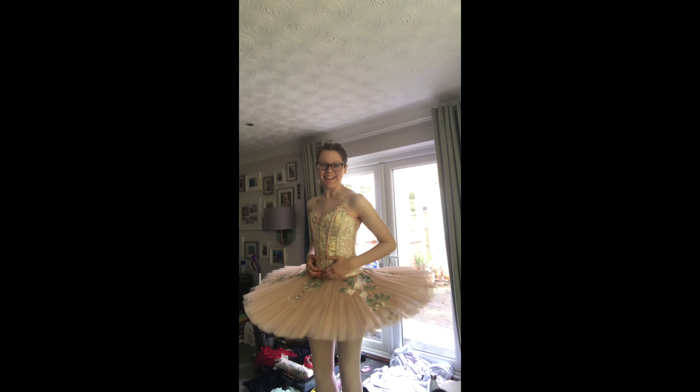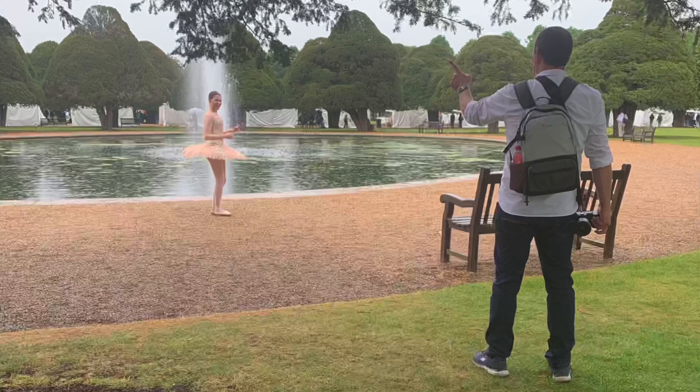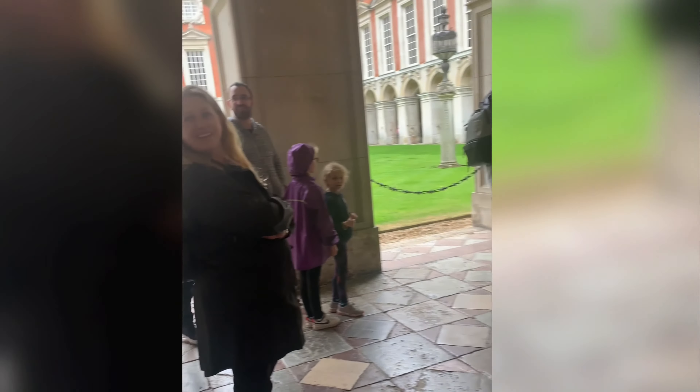Just before I left for the shoot I tried my tutu on for the very first time. I am ecstatic with how good it looks and I am so, so proud of myself that I got this done in time for the shoot. Here are some behind the scenes from my shoot — I even got a little audience walking around Hampton Court Palace in my tutu. A huge shout out to the amazing photographer John who took all of these photos.